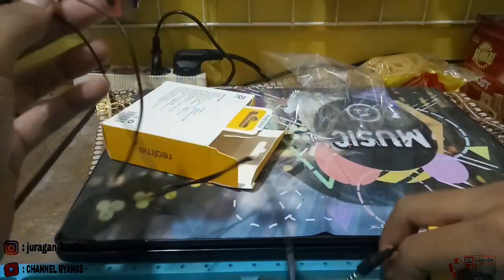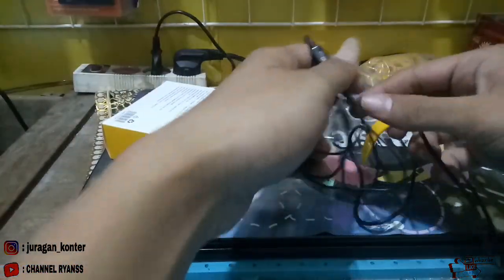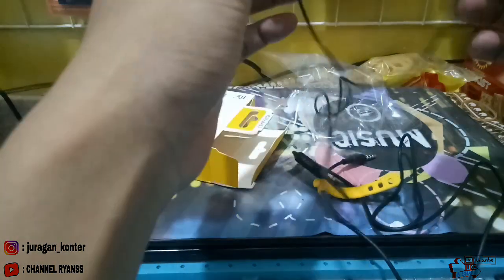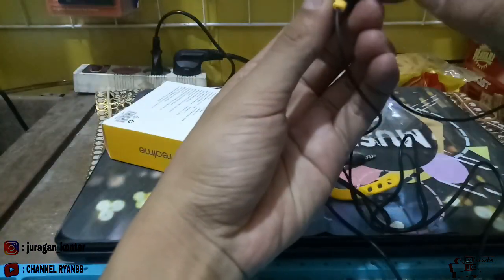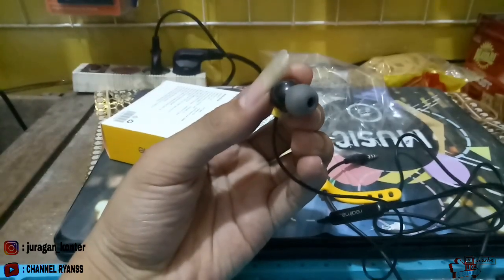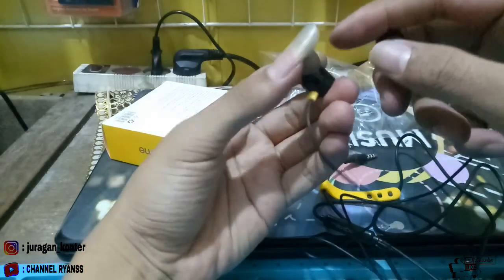Bisa kita lihat teman-teman, headset-nya warna hitam. Pokoknya ini bagus banget ya, headset-nya ini magnet. Di bagian earpiece-nya dilapisi busa yang sangat halus teman-teman.